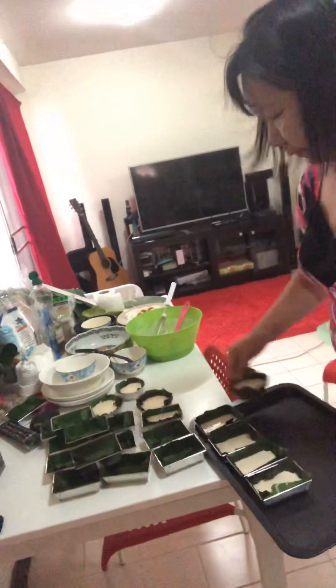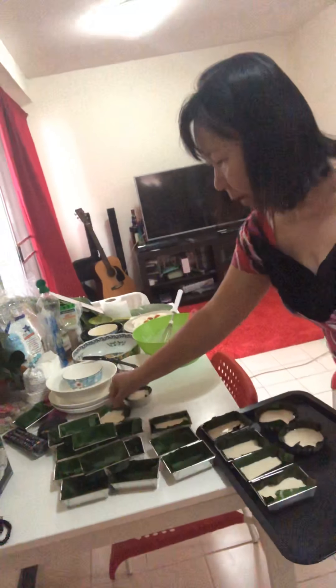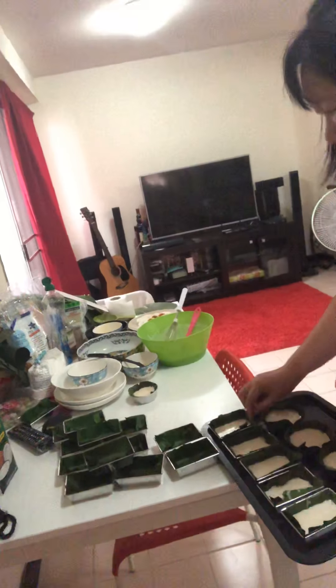Okay, we placed the mixture on the tray, and now we're going to add the toppings — salted egg. There's nothing else to do, so we just cook!